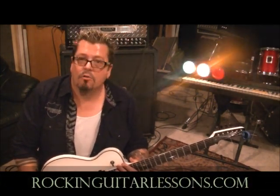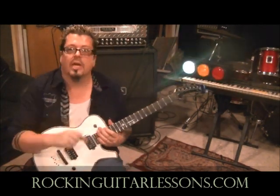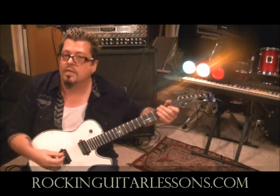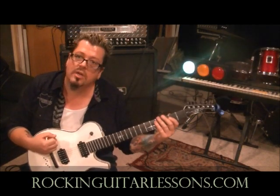That's Guns N' Roses, Welcome to the Jungle, people. Slash is the man. My name's Mike Gross. RockingGuitarLessons.com is my website — watch for it. September of 2012, $20 a month, and it will cover all the bases to help you become a better guitar player, guaranteed. YouTube.com slash RockingGuitarLessons1 is my YouTube channel. Go subscribe if you're not. Spread the word. I appreciate each and every one of my subscribers — you guys are the best. Keep the requests coming, I will get to it very quickly.